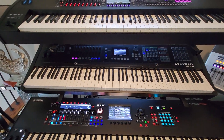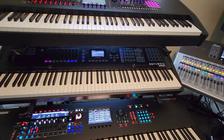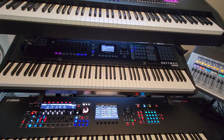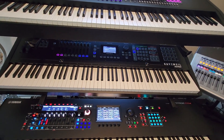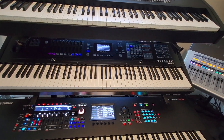The Kurzweil K2700 has 256 notes of polyphony. The incredible thing about the Kurzweil is that you can layer up to 32 sounds per timbre, and you can stack up to 16 sounds where each sound can have up to 32 layers.